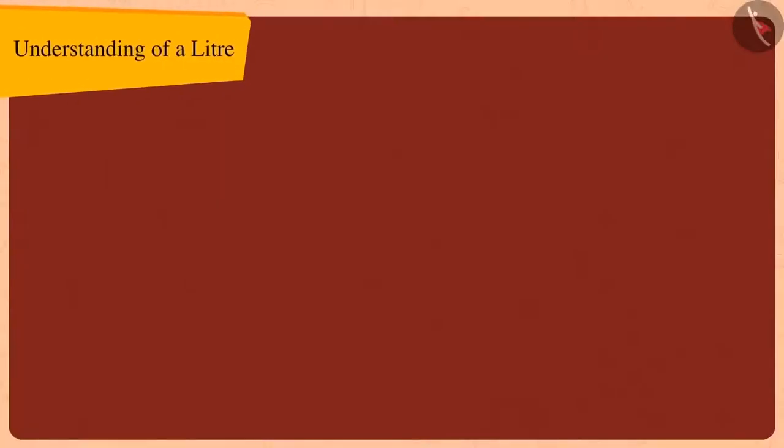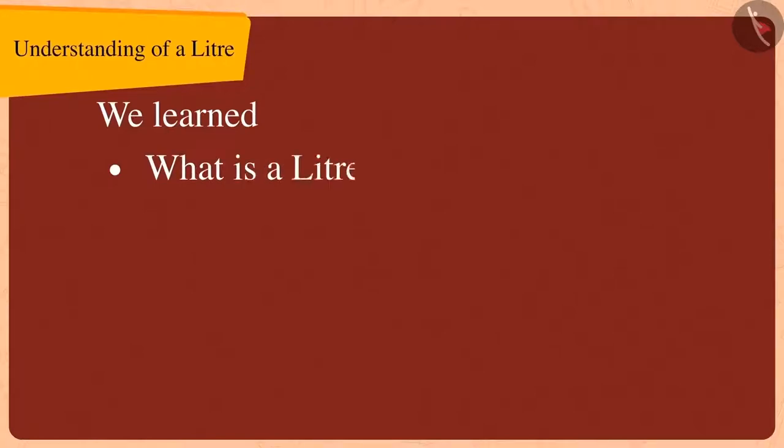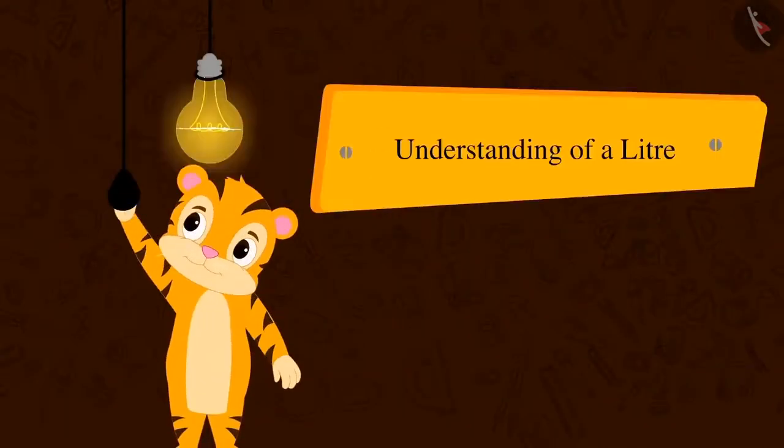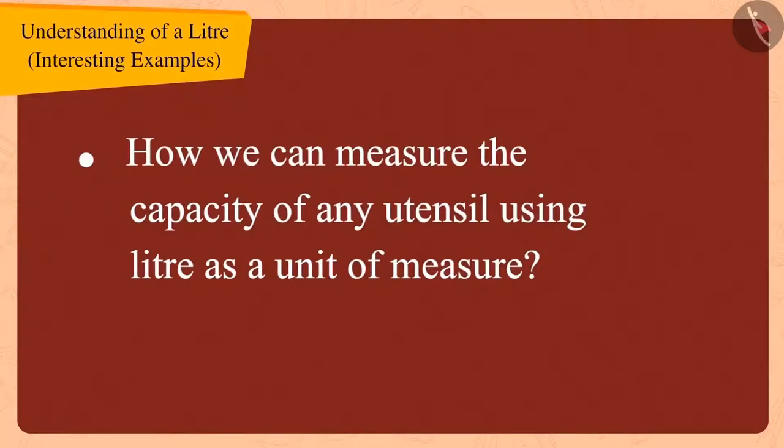Hello children! In the last video, we learned about what is a litre, which we write as L, and learned about why we should use litre. In this video, we will learn about how we can measure the capacity of any utensil using litre as a unit of measure.